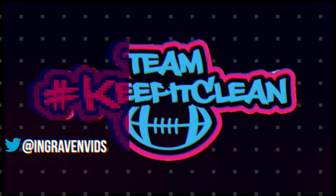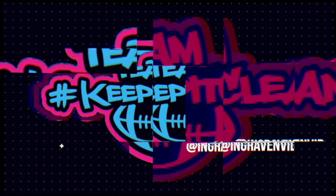Shout out to Graven. The Nomadarius. Thank you.